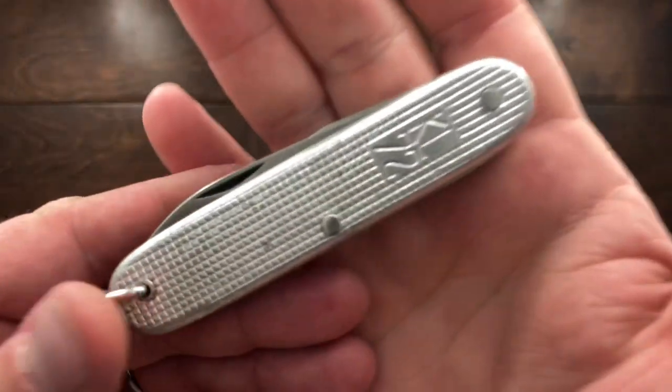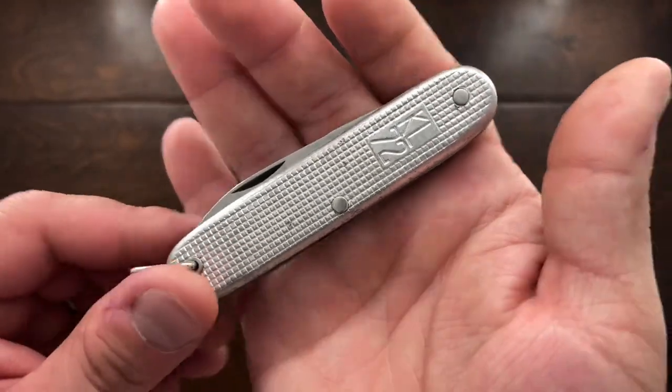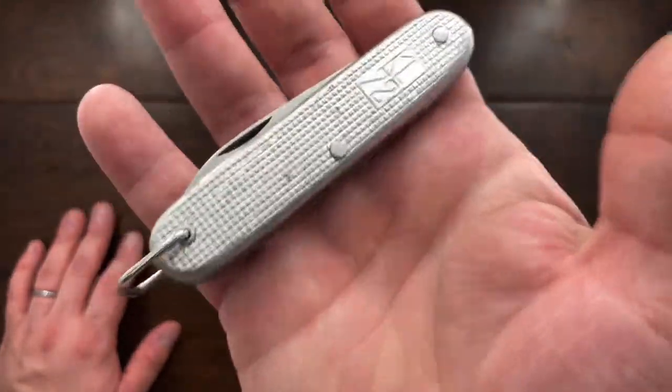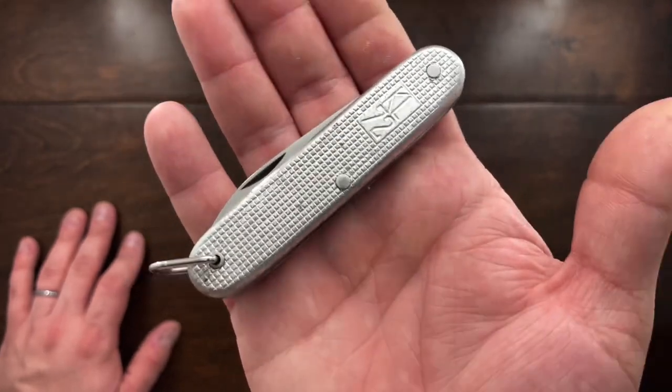The KL stands for army, and if you find this with a KLU designation, that means air force. So this was a Dutch army knife — an issued tool. This thing was built to go into war and to perform.